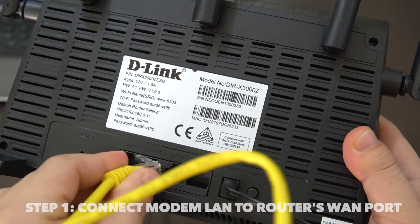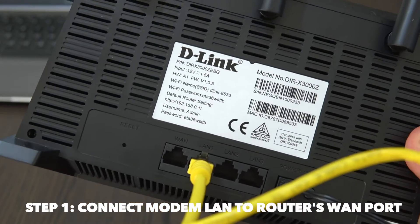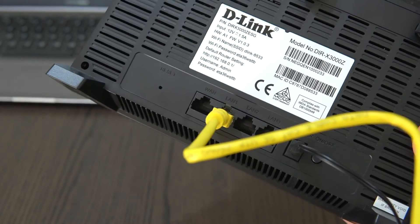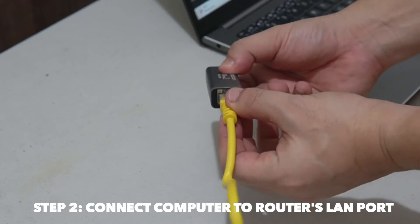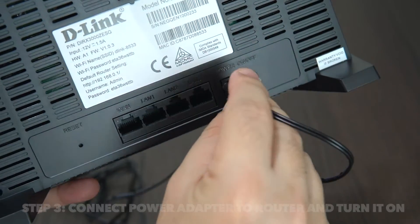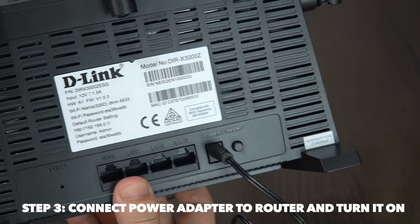Step one: while the modem is off, connect the WAN port of the router to the LAN port of your modem using the Ethernet cable. Your modem should be provided by your internet service provider. Step two: connect your computer to any of the LAN ports on your D-Link router using another Ethernet cable. Step three: connect the power adapter to your router and turn it on, and likewise turn on your modem.